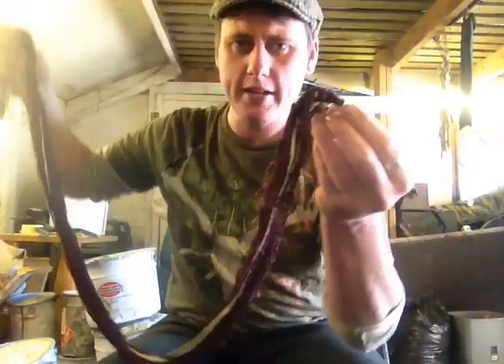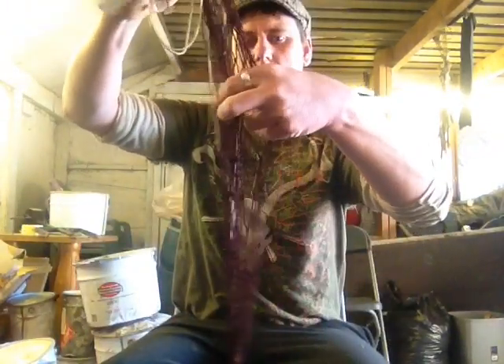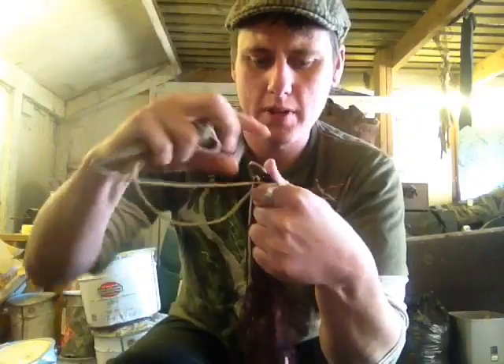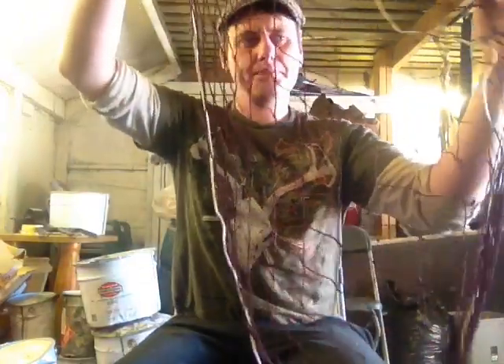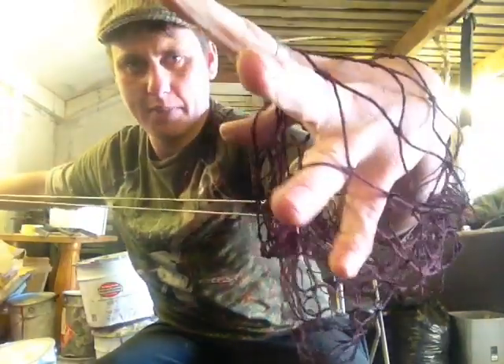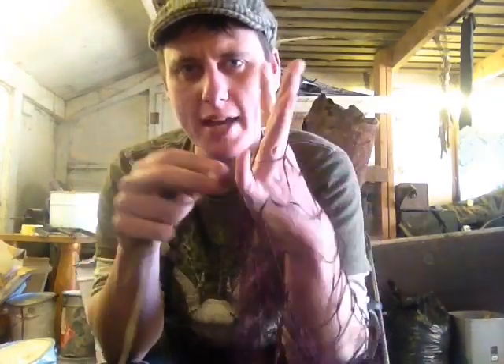With a purse net, the end ring — the part without the peg — you throw that into the hole, stretch it out over the hole, and peg on the top. When the rabbit hits the net it'll hit the middle and it'll purse — hence the name purse net. I like to do my meshes wide enough so you can get a rabbit's head through them, which makes it easier to dispatch the rabbit in the net instead of trying to untangle it.